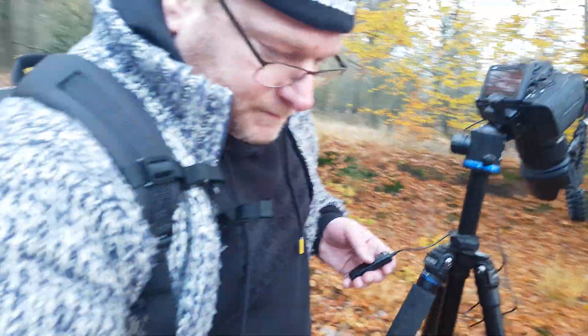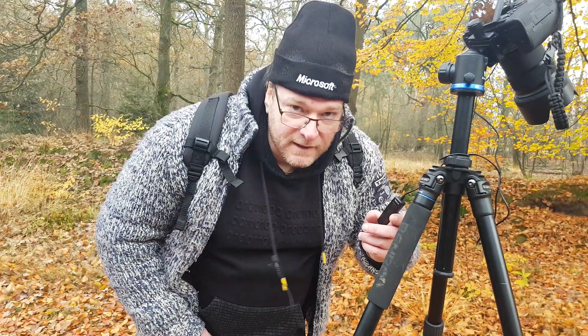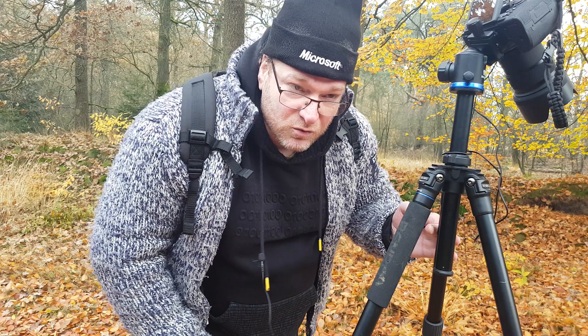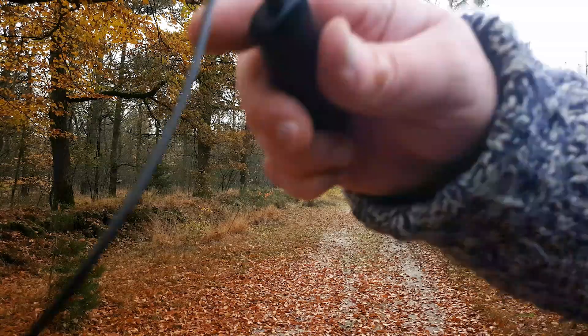Because it's 46 megapixels, you can crop out of it. Let's see if I can take a selfie. I think I did.